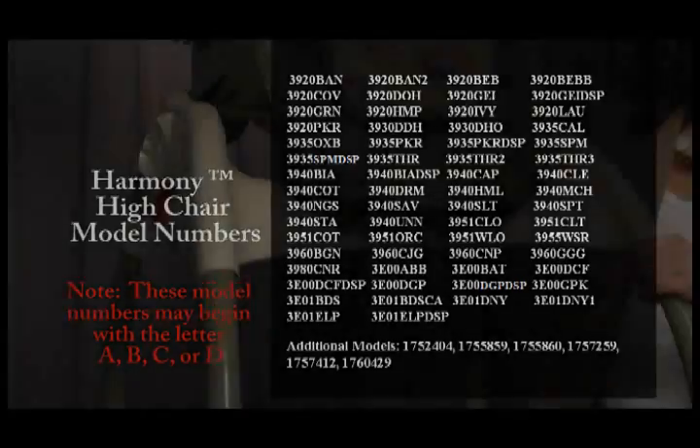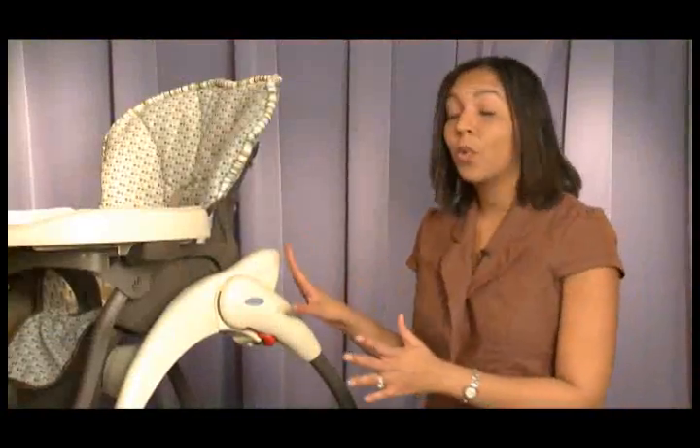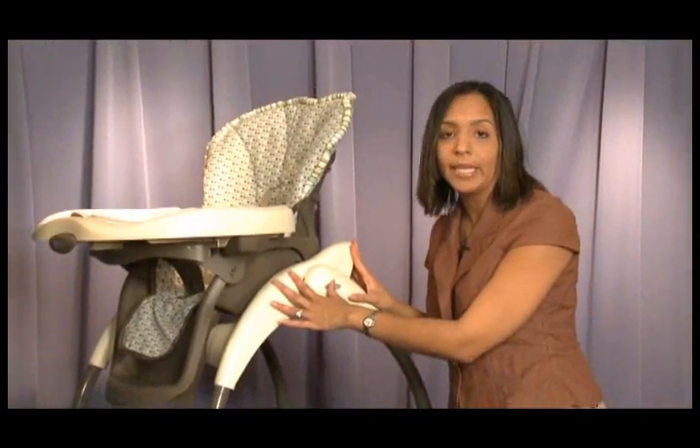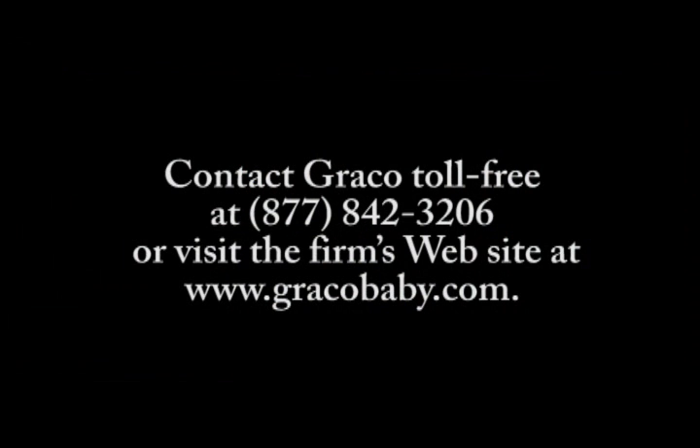To find the model included in the recall, check the underside of the footrest. If you have one of these chairs, stop using it immediately and contact Graco directly to receive a free repair kit, either their toll-free number or website.